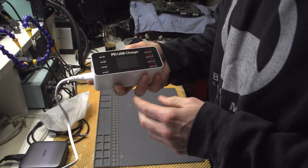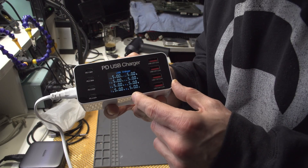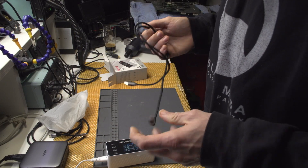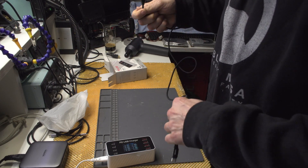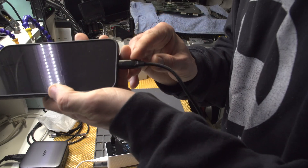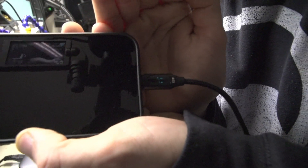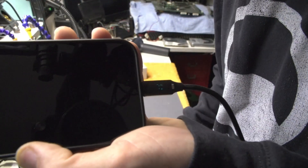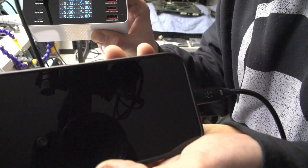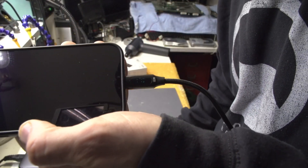All of the ports are at 5 volts by default, which makes sense. Let's test with my iPhone first using the Tutski cable. We are charging at 7-8 watts, and the display shows 1.3 amps at 9 volts - so we are already at 17 to 18 watts.